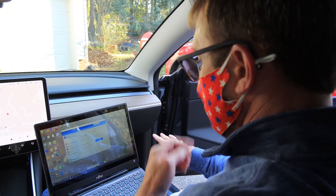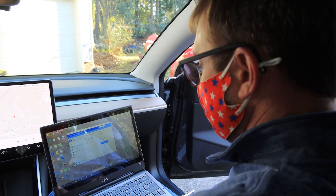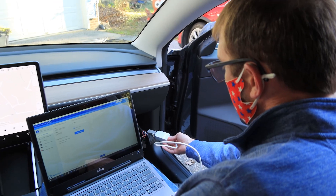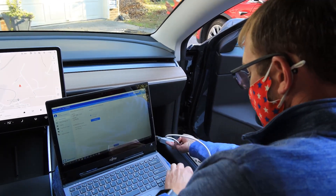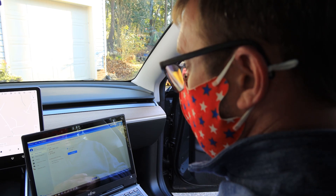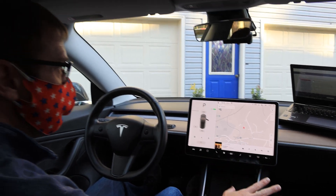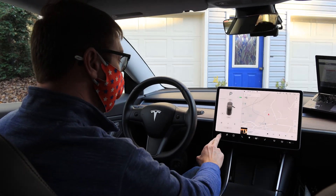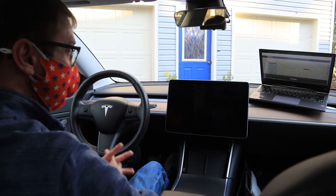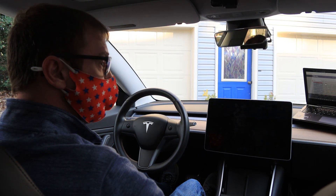We've installed the module and booted back up the car. We've brought up TeamViewer and connected the dongle that comes with the module to the nine-pin connector, with the other end into the USB port. I've sent Nginx my information for the remote session and I'm now waiting for them to connect and do their thing. We just finished their part and now they're asking me to reboot the car — Safety and Security, Power Off. We wait 10 seconds and then press the brake to wake the car back up, and then we go for a drive.